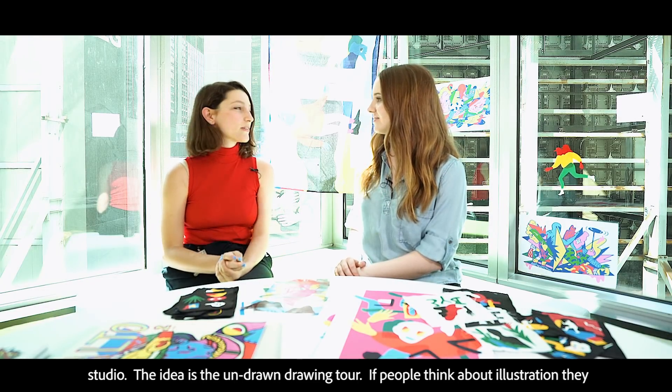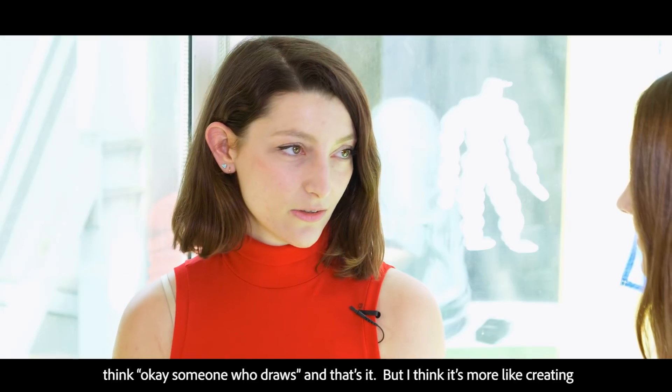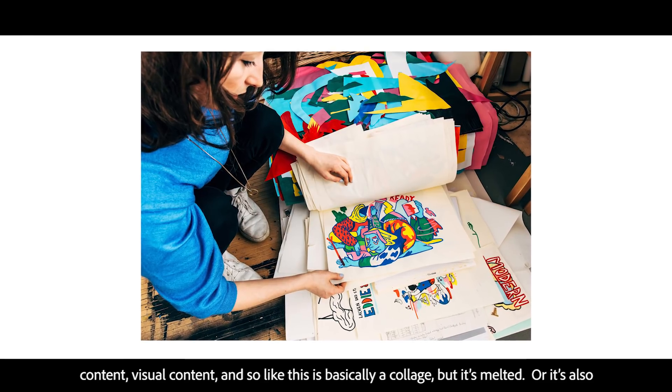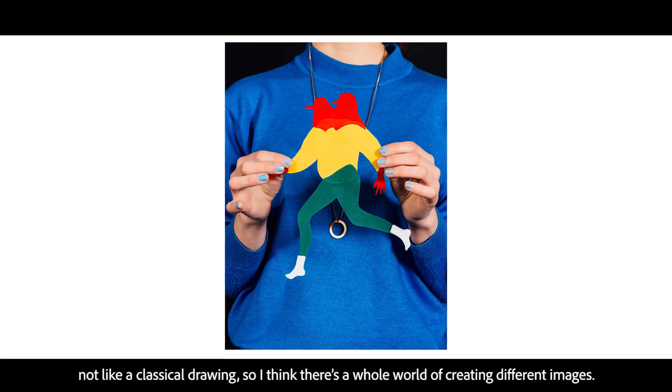If people think about illustration, they think, okay, someone who draws and that's it. But I think it's more like creating content, visual content. And so like this is basically a collage, but it's melted — it's also not like a classical drawing. So I think there is a whole world of different ways of creating images.